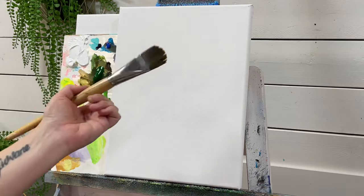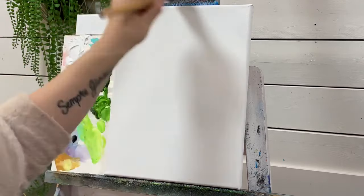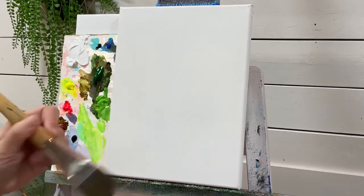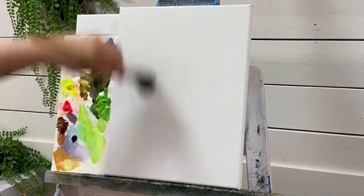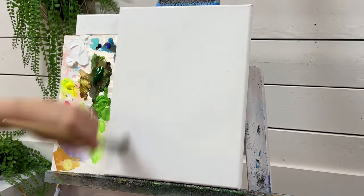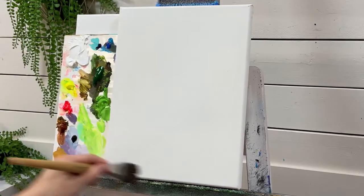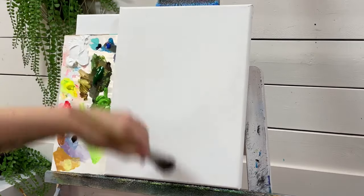The first thing I'm going to do is start with my 30 filbert brush, take a little bit of water and start adding it to the canvas. This is going to help me spread my acrylics out better, quicker and easier. I'm working on an 11 by 14 double primed canvas that I purchased from the art store. If yours doesn't come primed, you may want to add acrylic gesso, one to two coats and let it dry.